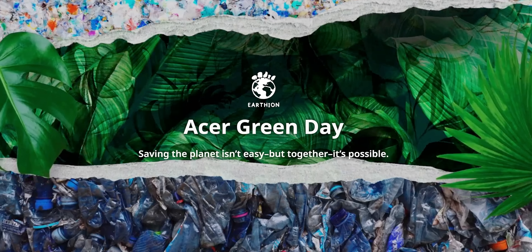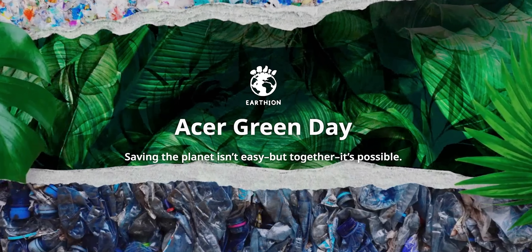Thanks to Acer for sponsoring this video. They've been working on their Earthion initiative to be as sustainable as they are innovative, so stay to the end of the video to find out more.